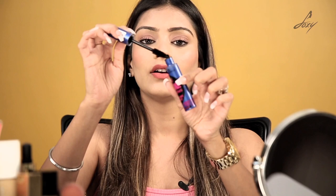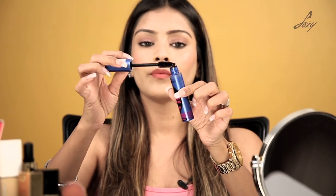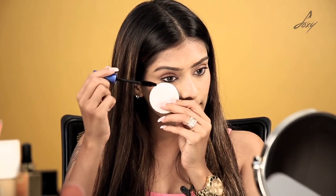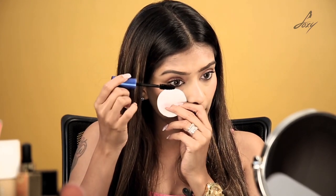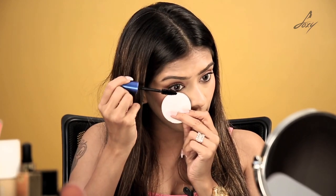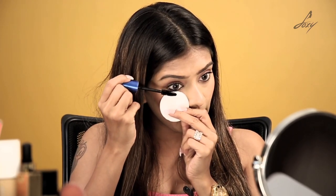Now I'm going to start applying the mascara on my lower lash. Remove the wand and remove the excess product, because you don't want a dark patch here. For beginners, you can also use a cotton pad or tissue and place it under your eye, so that mascara doesn't stick on your under eye. Just take your mascara wand, place it here, and pull it downwards — this will make your mascara look straight.